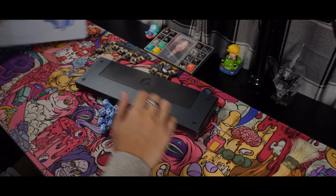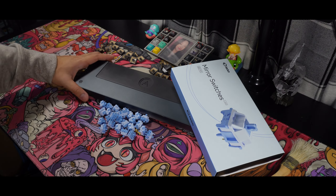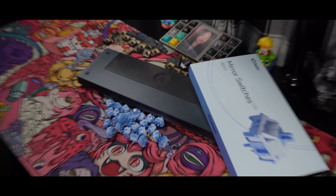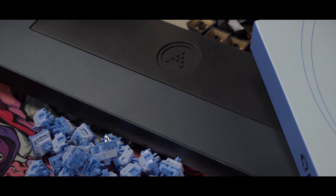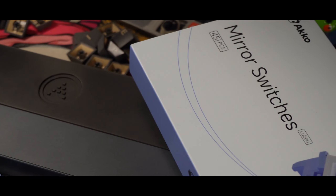And that's it for the video, guys. I hope you enjoyed the review on the Mirror Switches and I hope you found it helpful. If you did, please don't forget to like the video, share if you want, and of course subscribe for more. I'll see you guys on the next Akko switch review. Peace.